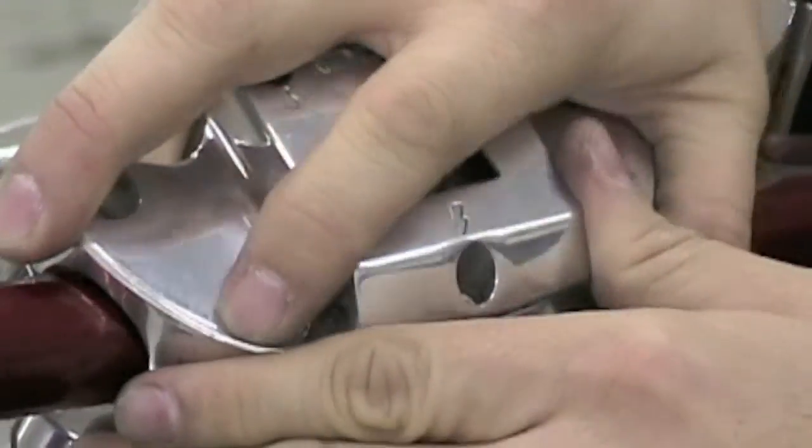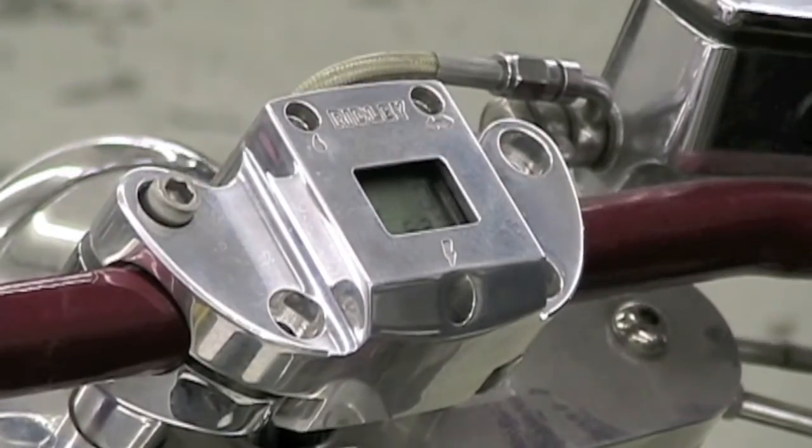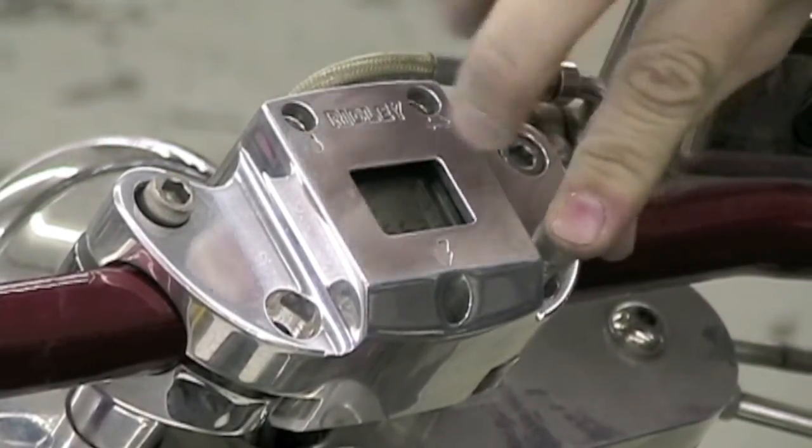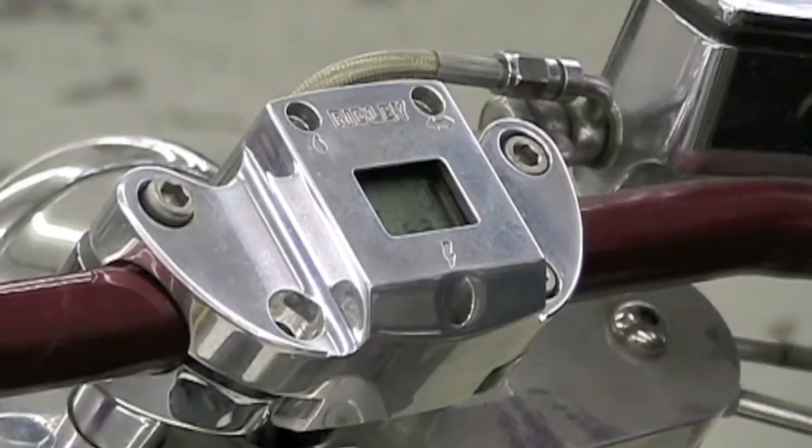Finally, it's time to close this back up. Make sure that your handlebars are positioned correctly. Install your bolts and then tighten down. Once you get the bolts fairly tight, you may want to adjust the handlebars up and down to make sure that they don't hit the tank.